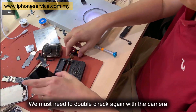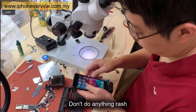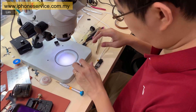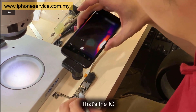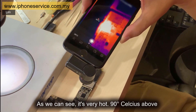We must double check again with the camera. Don't do anything too quickly. Plug in the power source — it should be hot. That's the IC. As we can see, it is very hot, 90 degrees Celsius and above.